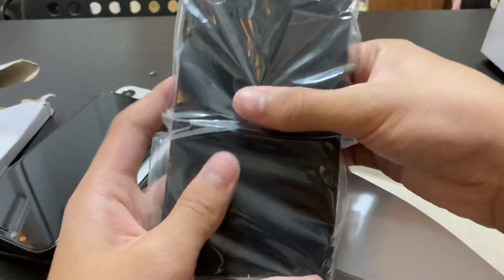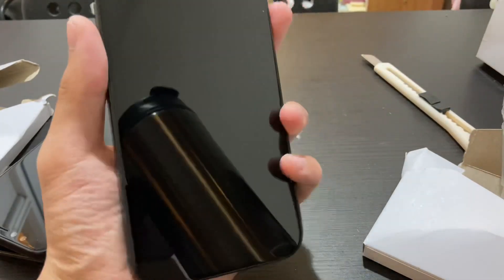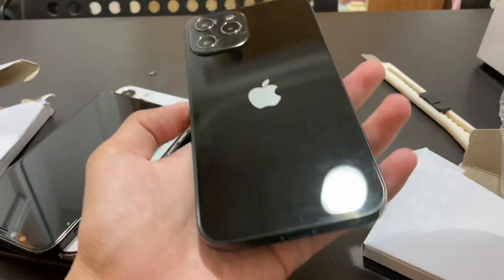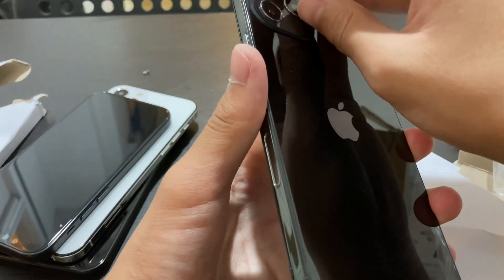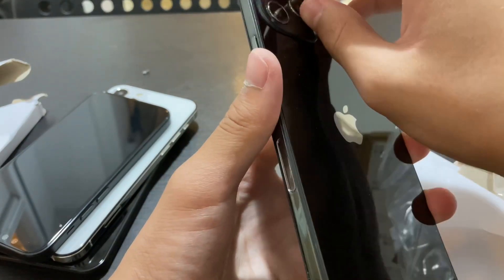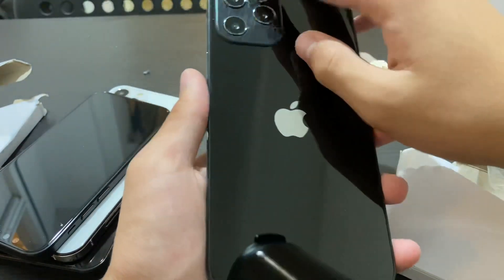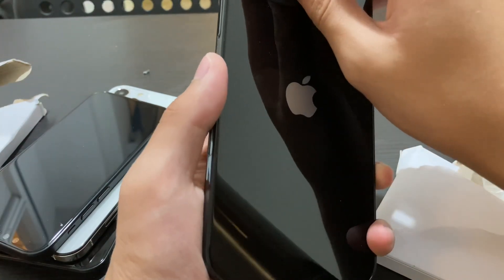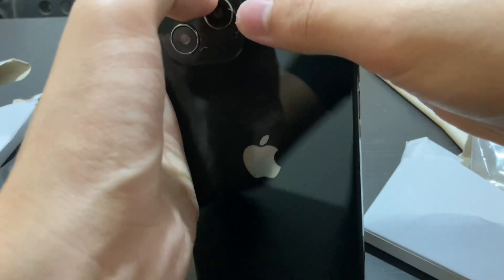This guy is huge. My goodness, look at that. How am I going to use this? This is super, super huge — like, crazily huge. But I don't know why they don't add the texture that the iPhone 11 did, like a frosted back. It's just a smooth back right here for some reason. The sticker just doesn't want to come up.